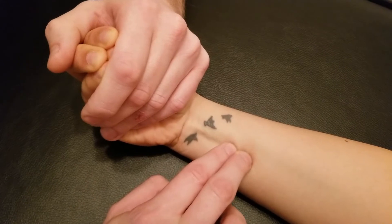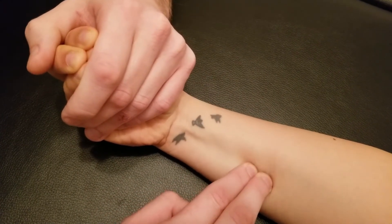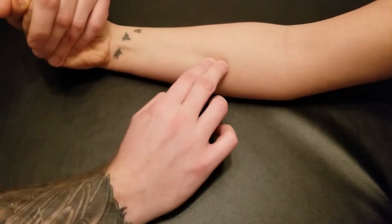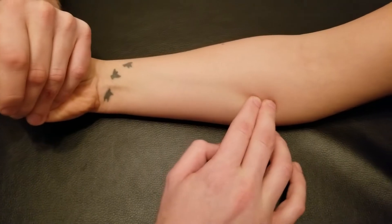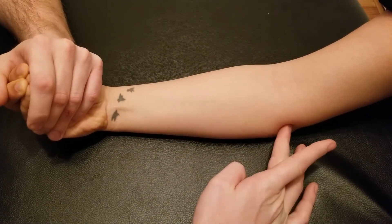With this tendon, I'm going to gently cross-fiber, heading back down towards our origin, which was on the medial epicondyle. You can have your person pulse it if you want, using repeated wrist flexion, but it should be fairly easy to follow in a straight line heading back towards that origin on the medial epicondyle.